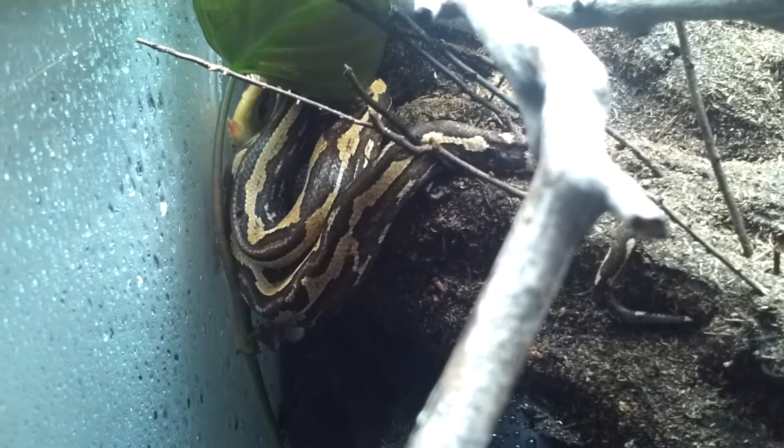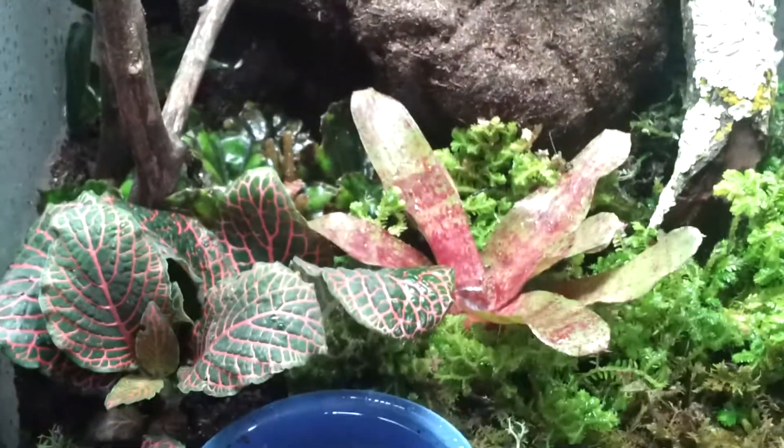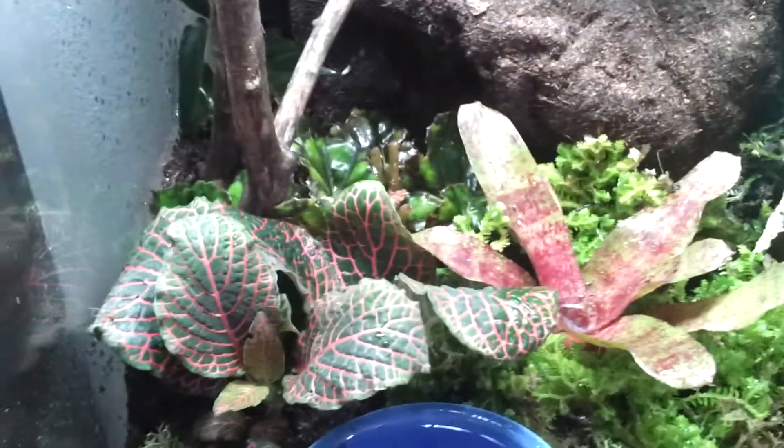He's made himself quite at home up there. You can see him kind of back in the corner. He's already eaten a meal in here and he's quite comfortable. I like this setup so much better because I can keep the humidity at a better range. The other tank just had too much ventilation and he was overdue for an upgrade.